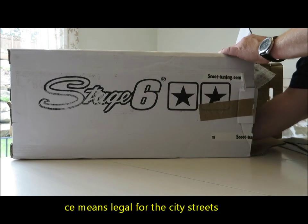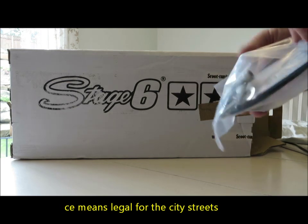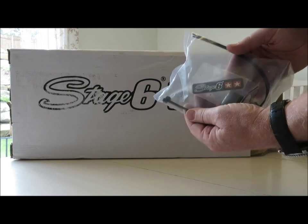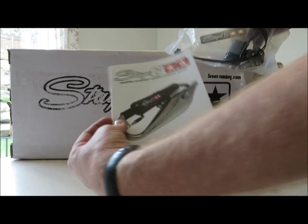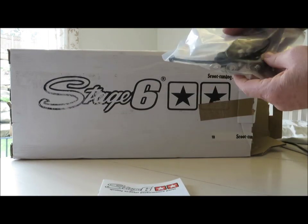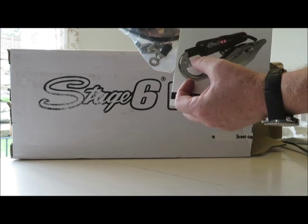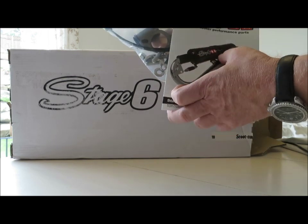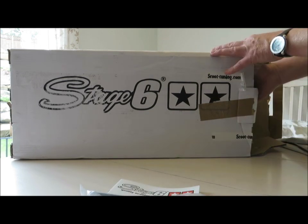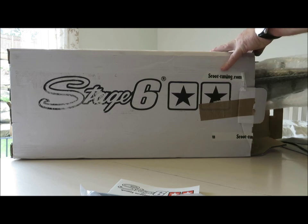What are the goodies we got here? There's the Stage 6 emblem, which will go on there later on. And a bunch of bolts here, which screw it on too. This thing is pretty light compared to the other one. Let's see what we got here now.